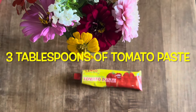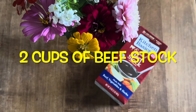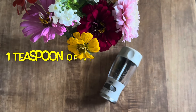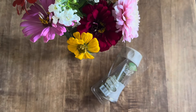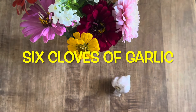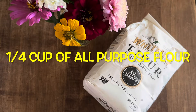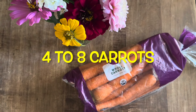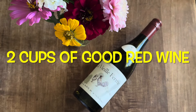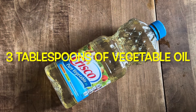Ingredients you'll need: one pound of golden potatoes, three to four pounds of a good chuck roast, three tablespoons of tomato paste, two cups of beef stock, one tablespoon of salt, one teaspoon of black ground pepper, one bay leaf, six cloves of garlic, two stalks of celery, a quarter cup of all-purpose flour, four to eight carrots, two medium onions, two cups of good red wine, and three tablespoons of vegetable oil.